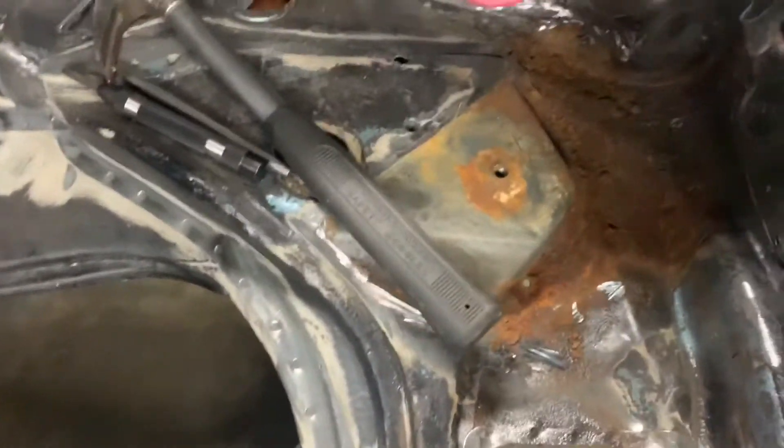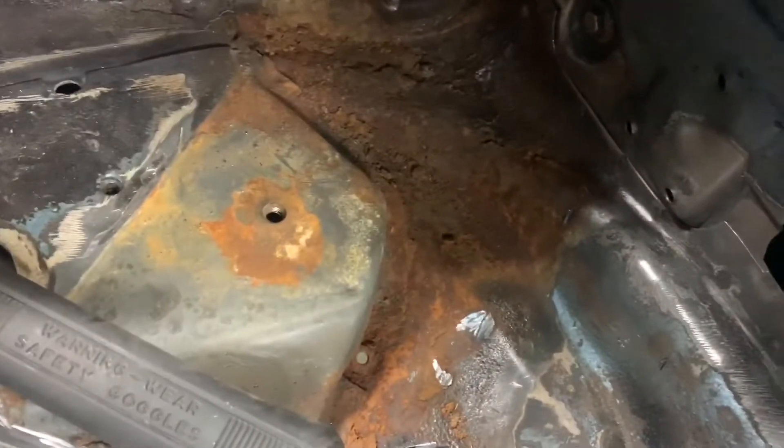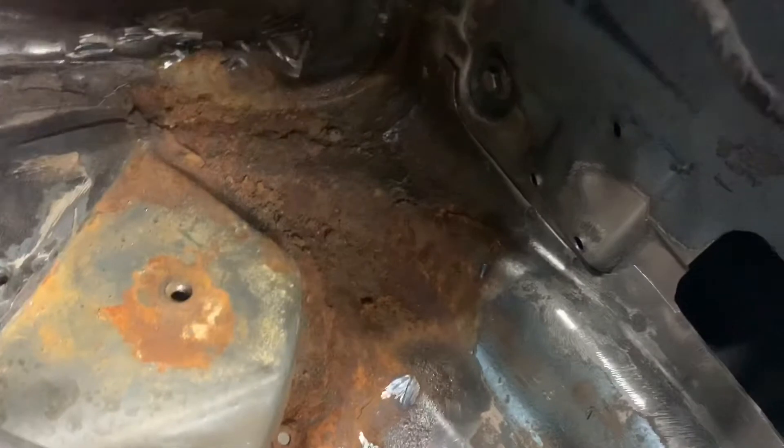I've ground out all the spot welds and you can see how it looks. It's Tetanus Avenue over there.